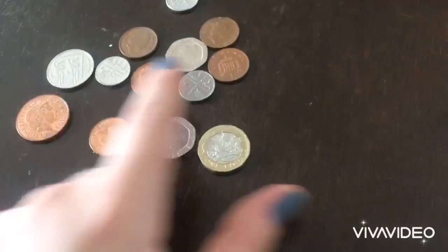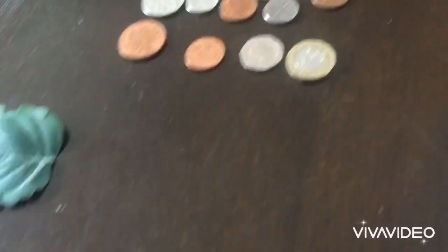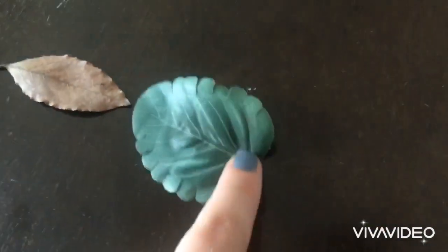— any money you find lying around. And as well, for your once-a-day walk activity, when you go outside you can collect some different types of leaves you find on the ground.